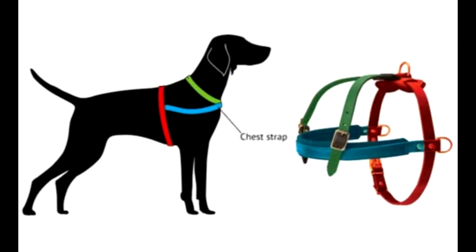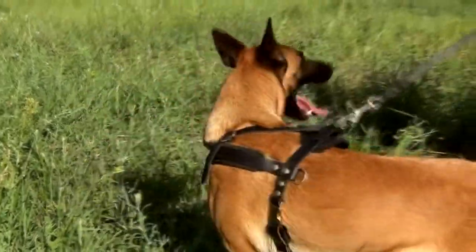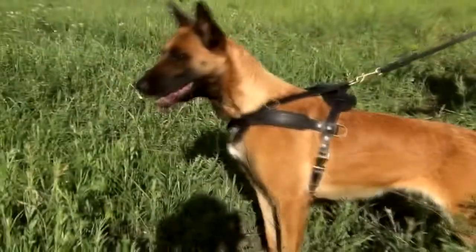All you need is to measure your dog's chest line, circumference around the neck, and girth. These are the basic measurements that will help you to ensure a snug fit and your dog's safety and comfort.